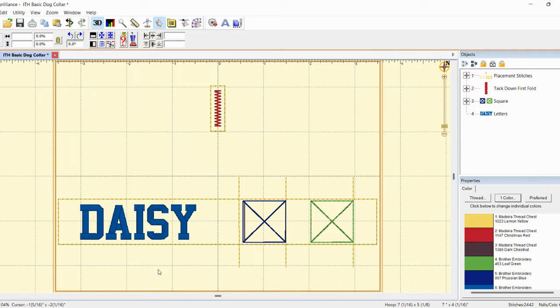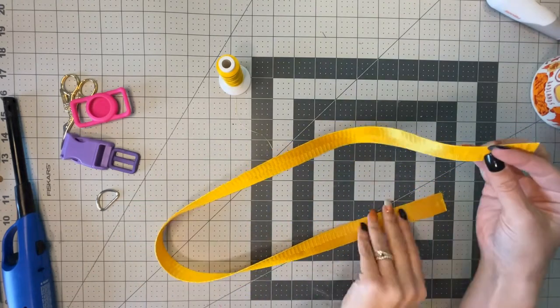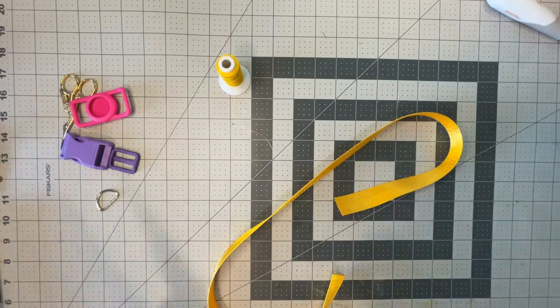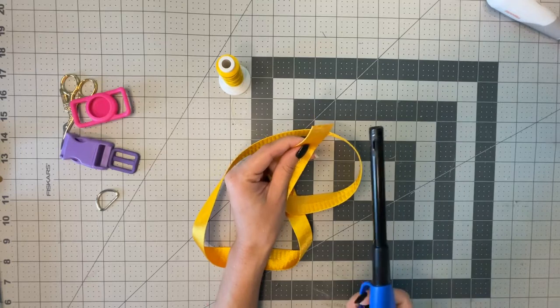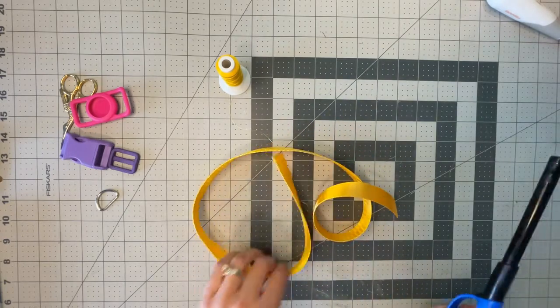I have a standard golden doodle — she's about 45 pounds and fully grown. I measured her neck and doubled it, which came to 32 inches. I consider her a smaller medium-sized dog. Because I am using nylon ribbon, I have to burn the ends so that they don't unravel. So I'm going to do that quickly — do it to both sides.